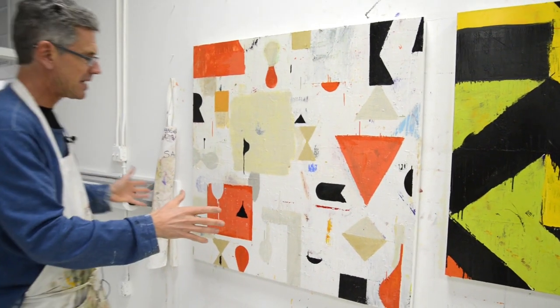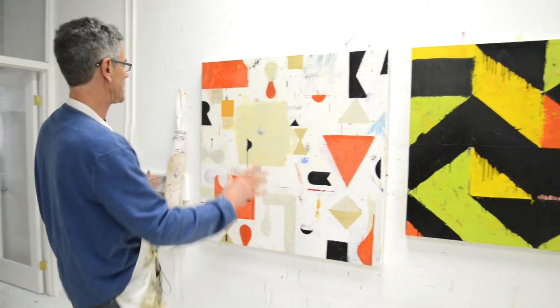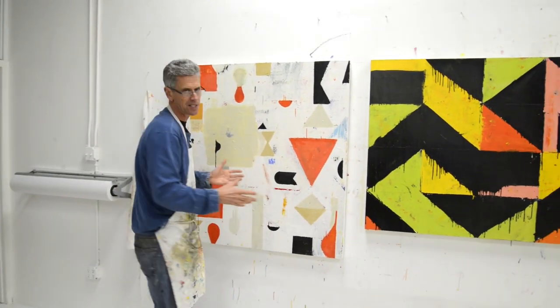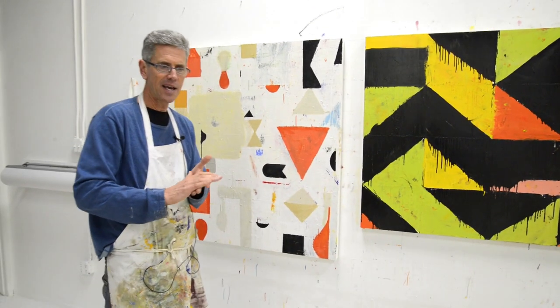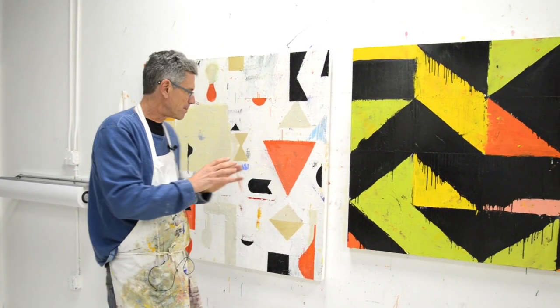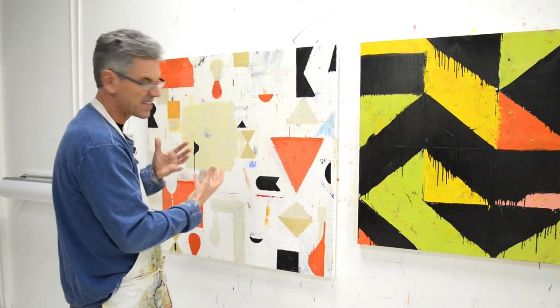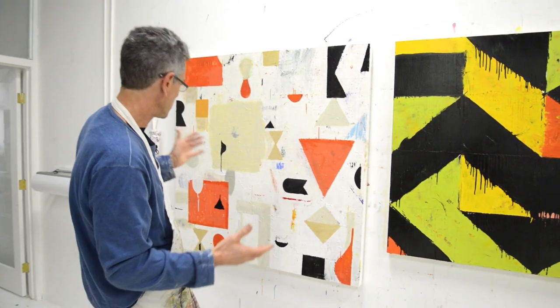I'm working on these paintings from back here, kind of trying to finish them from a distance, making sure they read well. That's been really helpful because then I already know basically how far I can take it visually, and I know what it's going to look like when it's finished.